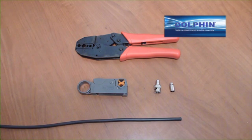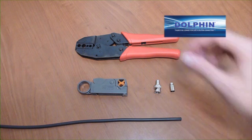This is a demonstration of the proper procedure for installing a Dolphin BNC crimp-on connector. For this demonstration we are applying an industry standard BNC crimp-on connector for an RG-59 standard coaxial cable.